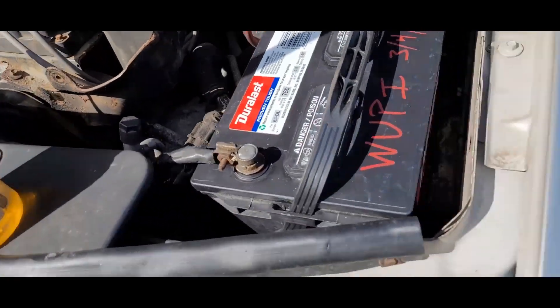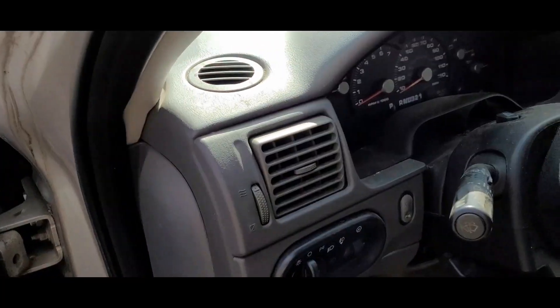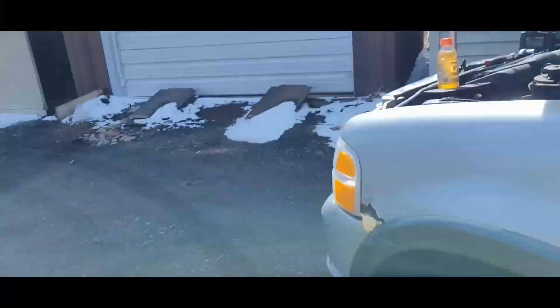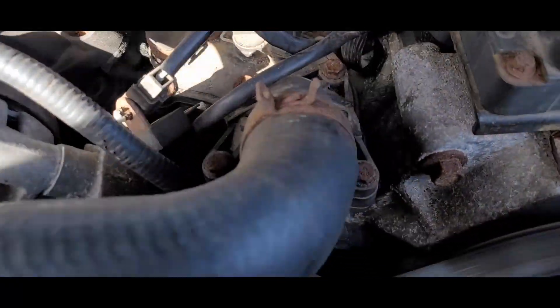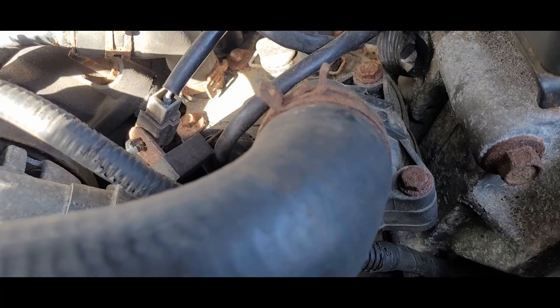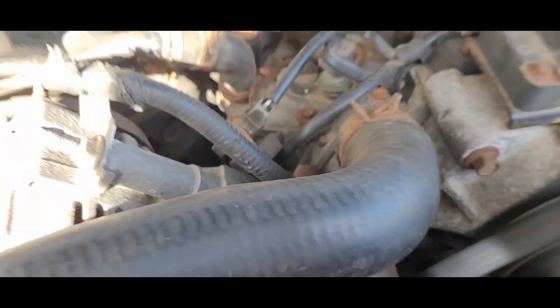All right, let's fire this up. See how quiet she is now. There you go. Got it quieter than it was, that's for sure.